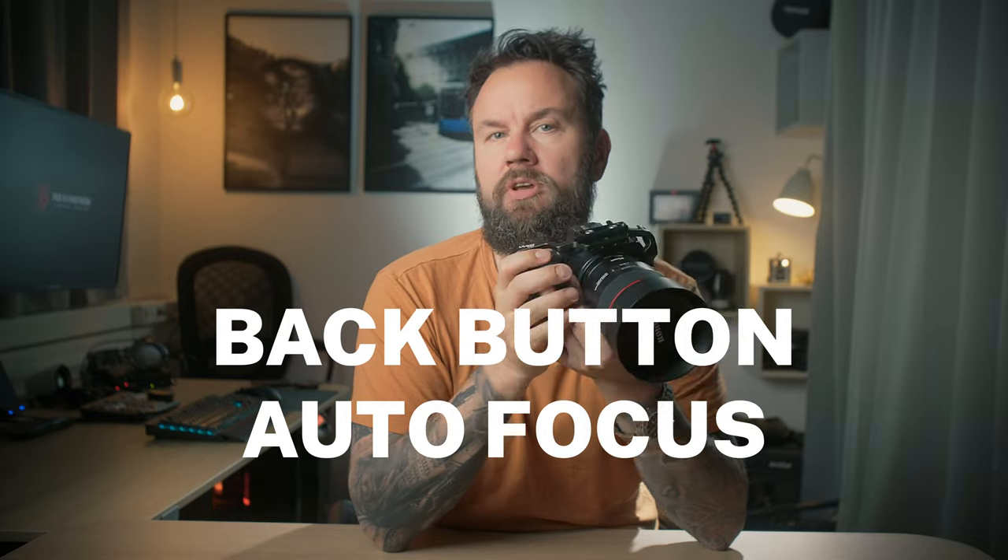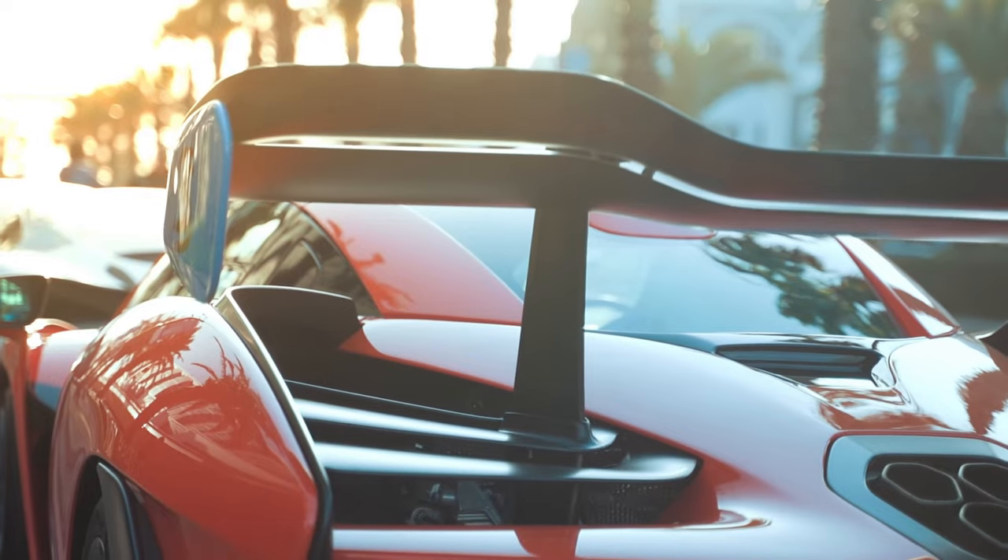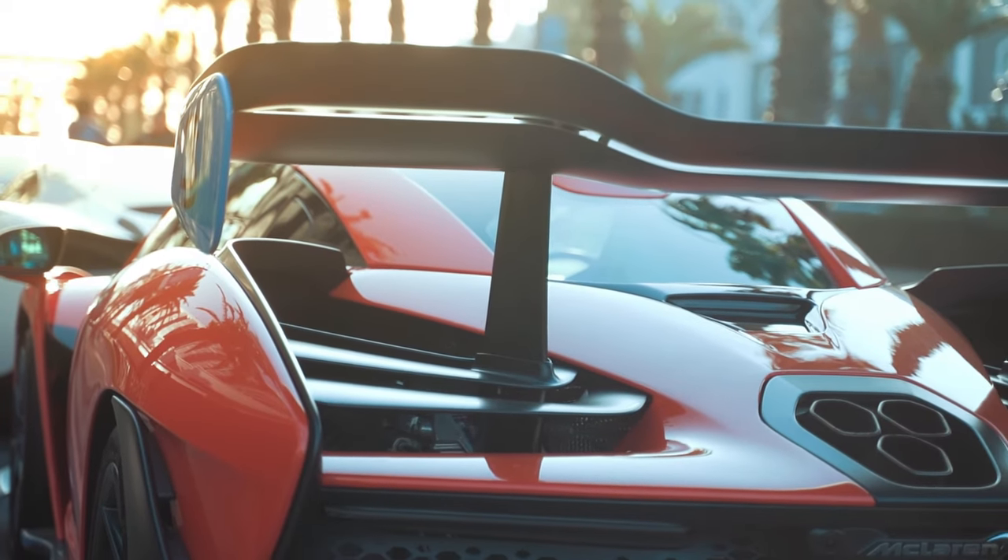So make sure you stay to the end. The first thing we are going to do is actually unassign the autofocus functionality from the photo button, and move it to the back of the camera — to the AF-ON button. This is known as back button autofocus, and it's something you can do on most professional cameras, especially the Canon R6 and the R5. We're actually going to supercharge this and split the functionality to two buttons — a two-button back button autofocus.